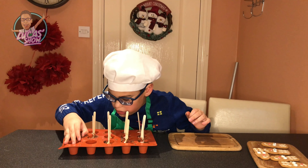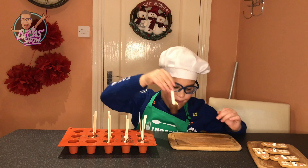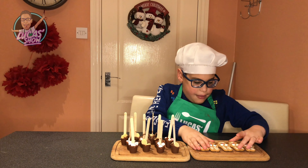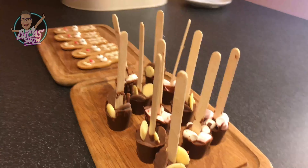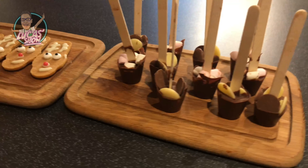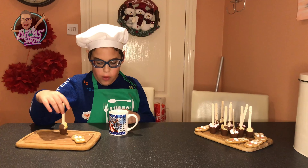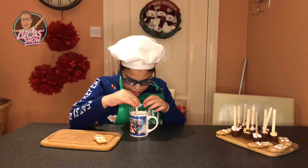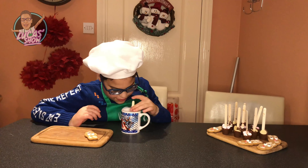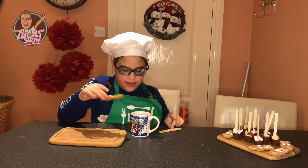Now my hot chocolate stirrers are ready. Ta-da everybody, look what I made! It's my hot chocolate stirrers and my gingerbread reindeer. Now I've got my warm milk, let's put the chocolate in. Wow, the chocolate is melted. My hot chocolate is ready, now I can dip it in.